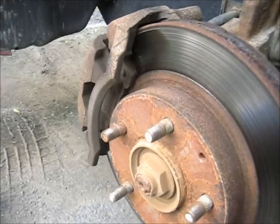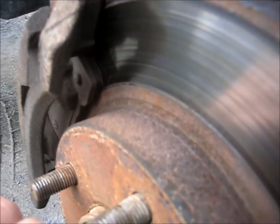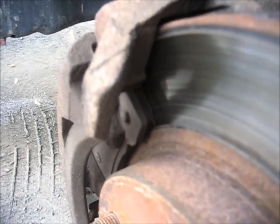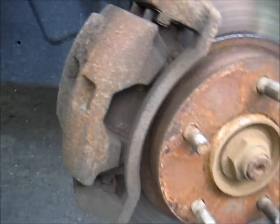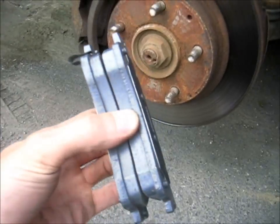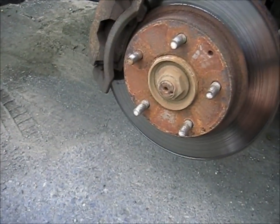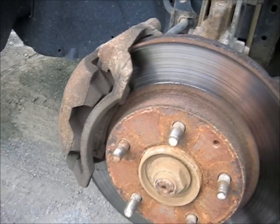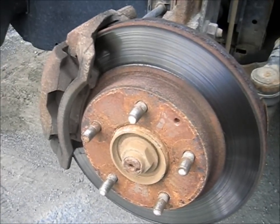Looking here, you can see that the outside pad has a little bit of material left — probably not to the point where it even needs to be replaced — but the inside pad has slightly less. Not enough that I would worry the caliper is seized or not working correctly, so we're going to go ahead and replace the pads. Next thing you might want to do is take the pads out of the box and make sure they look the same. Because sometimes parts stores get parts mixed up, so make sure you've got the right parts before you dive into it.